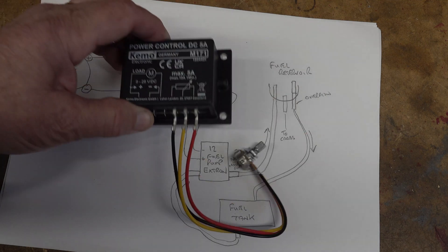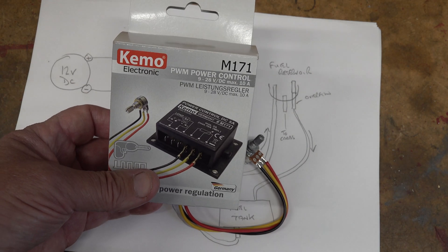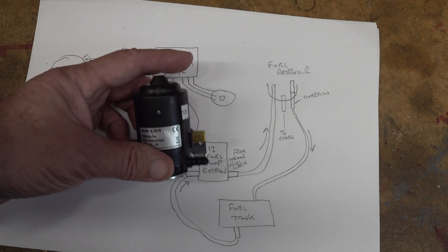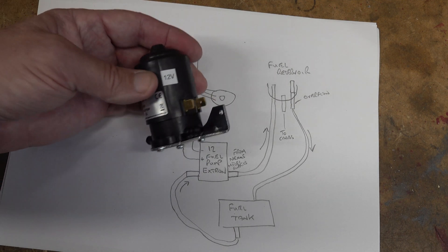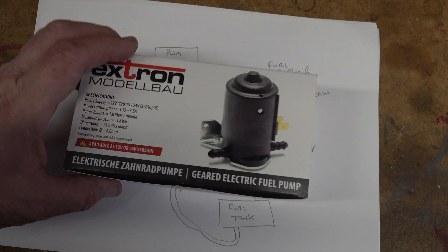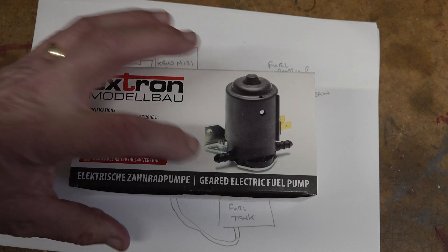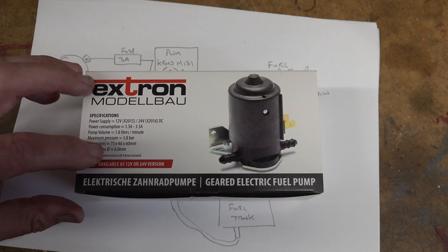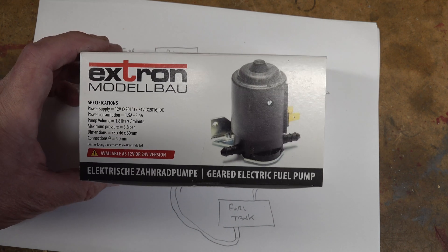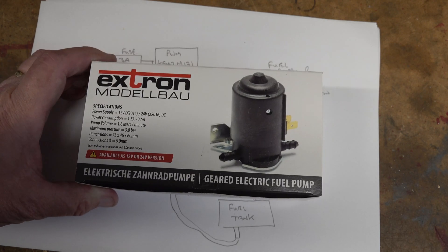In terms of the PWM, that's what I got from CPC - that's the box it came in. And the fuel pump - that's the X-strong fuel pump and that's the box it came in. But I've realised I've got a problem straight away because these connections take pipe with an internal diameter of 6mm and I haven't got any, so that's something else I need to order.